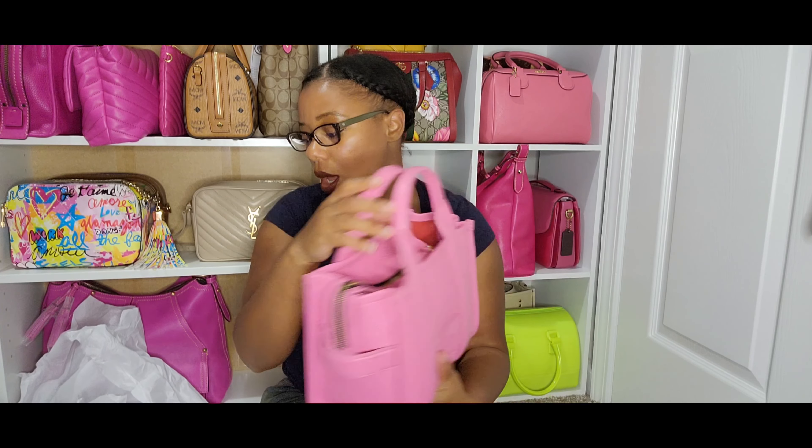I already know from experience with the Marc Jacobs warranty program that there's nothing they can do for me with this bag — mainly because number one, they do not do repairs, and number two, the warranty does not apply to bags not purchased from their store or website. So yeah, that is pretty much my update on my bags.